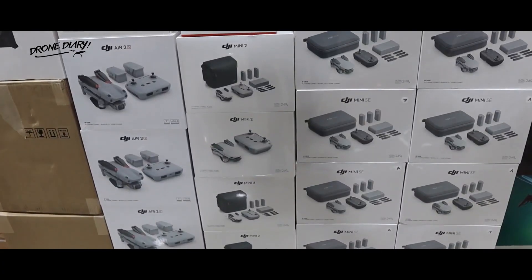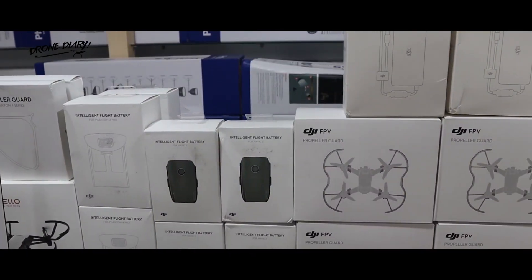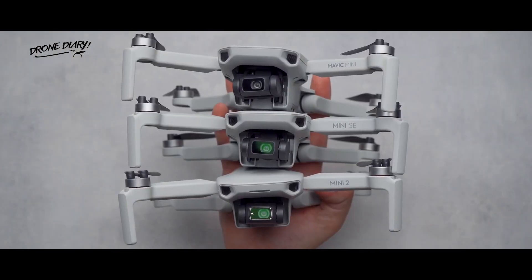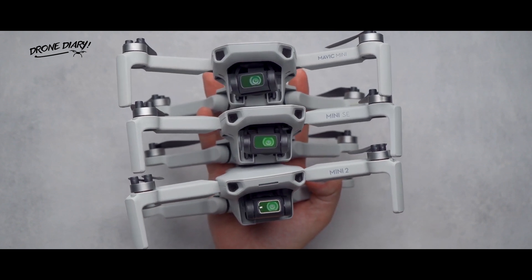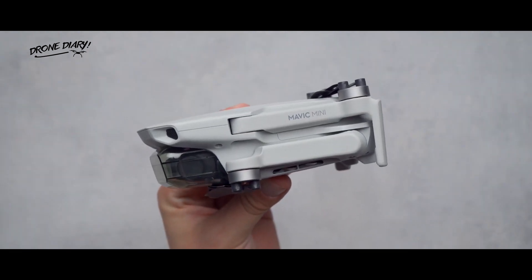In fact, the Mavic Mini gained such popularity that it instantly launched a new line category of consumer photography drones in the market — the sub-250 gram category. Other companies, seeing the massive success of the mini drone concept, jumped on board. But in typical DJI fashion, they kept ahead of the competition.